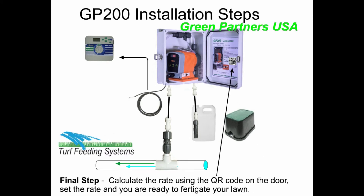Final step: calculate the rate using the QR code on the door, set the rate, and you are ready to fertigate your lawn.